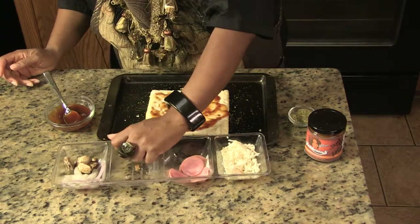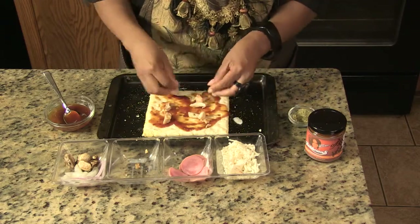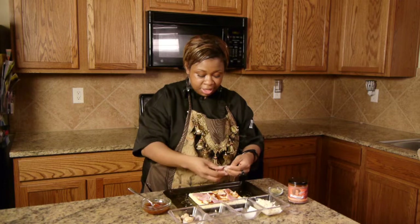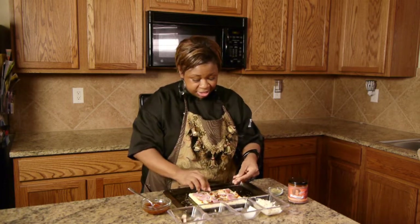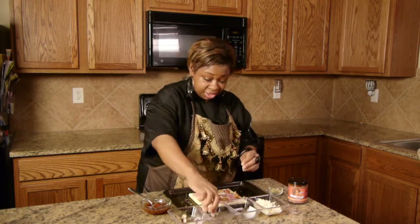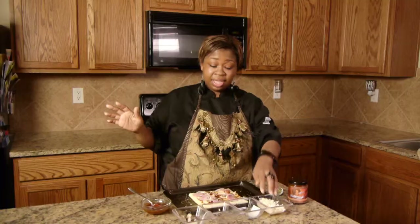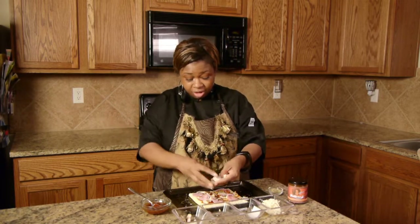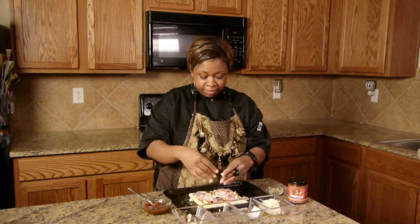I have grilled chicken here. I'm going to put in some onions, some mushrooms, some cheese. This pizza is going to be probably the happiest barbecue chicken pizza you have ever had in your life. And I'm going to sprinkle a little bit of parsley on the top of it.